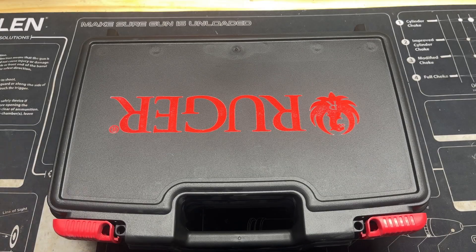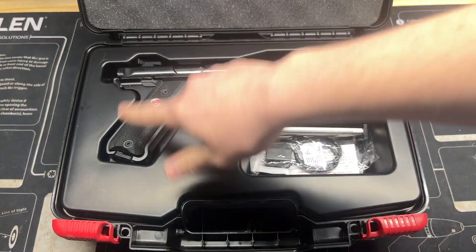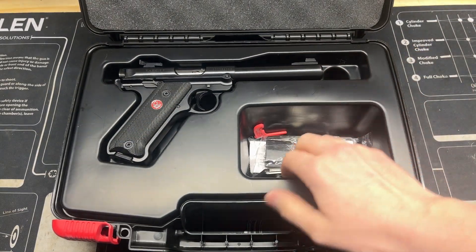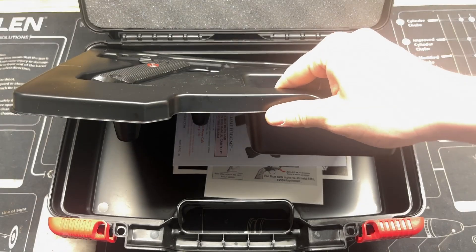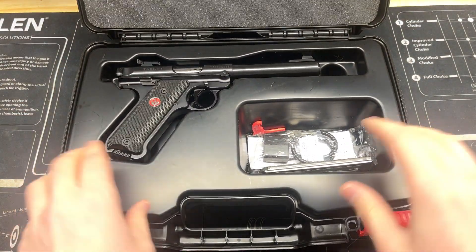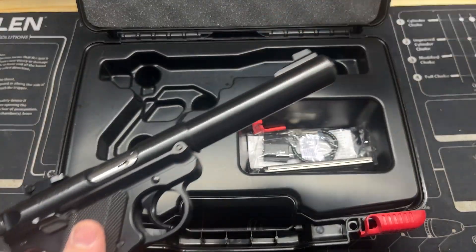This is what it would look like when you bring it home from the store. If you buy it brand new, you get a nice hard plastic case. Inside, you get the pistol, a magazine in the pistol, a spare, a gun lock, and then the owner's manual and associated literature is underneath. For all the sticker fans out there, there are a few stickers that come with this, so well worth that $500 price tag.